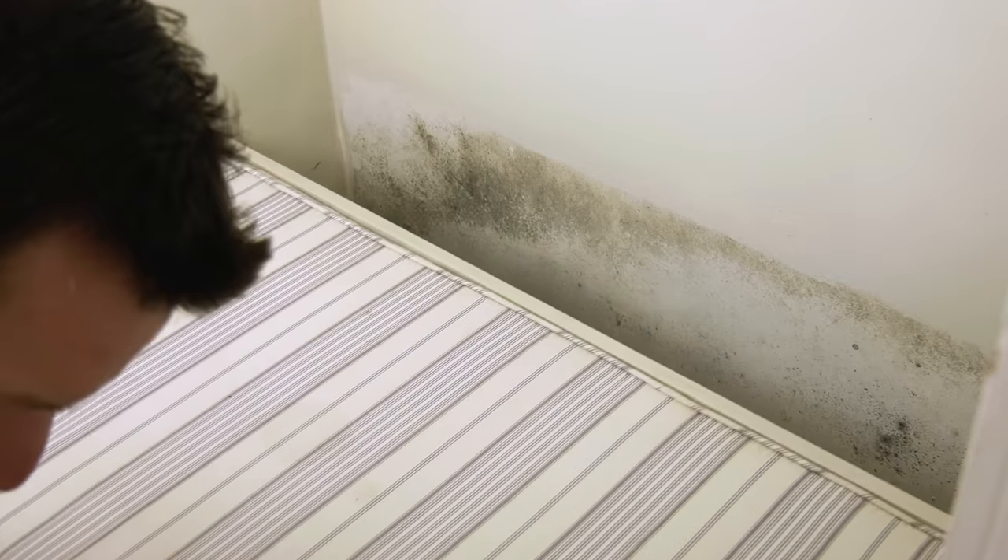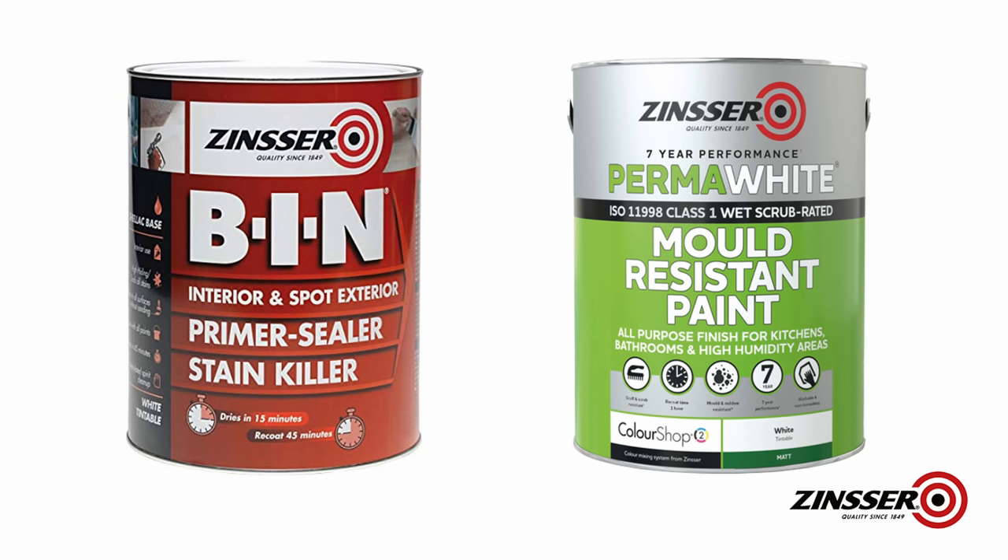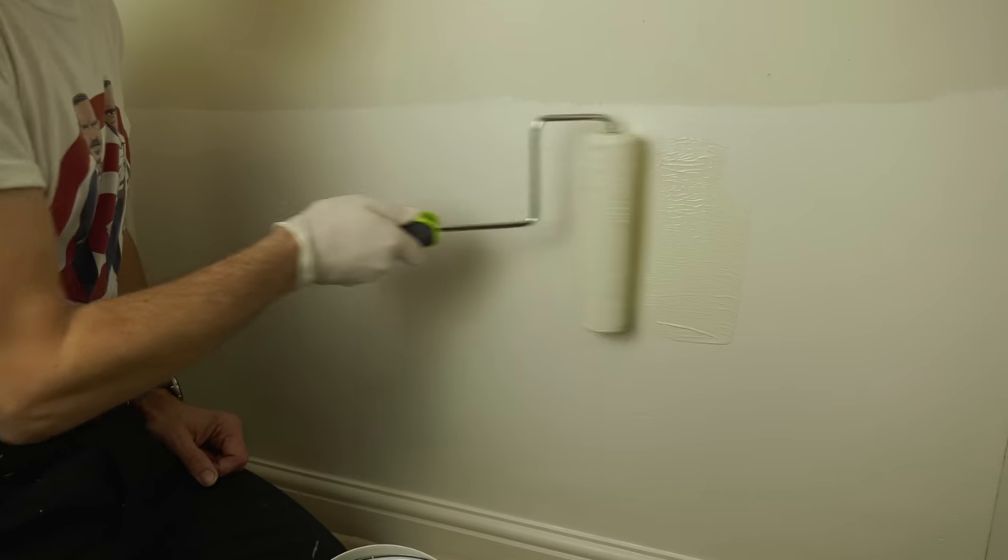A year ago I had a pretty nasty situation to sort out with a substantial amount of mould having formed on the wall behind a bench I built in our boot room/utility room. It's that time of year when mould rears its ugly head again, so I thought it'd be really interesting to revisit this wall and find out one year on whether that mould has returned, and just how effective the Zinzer BIN and Perma-White that I treated the wall with actually was.